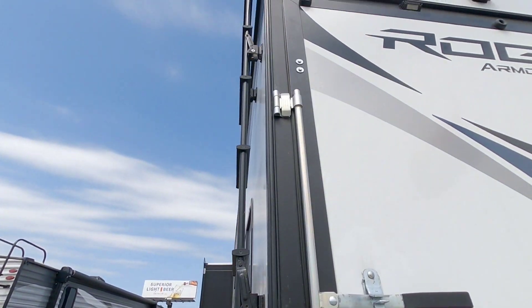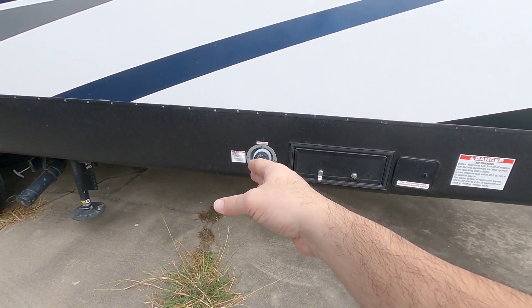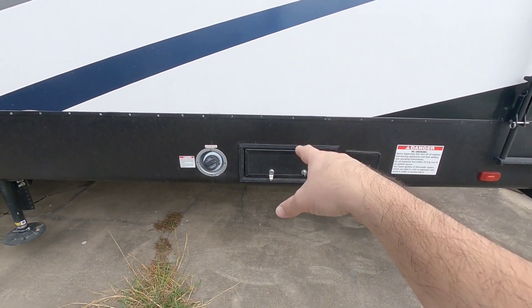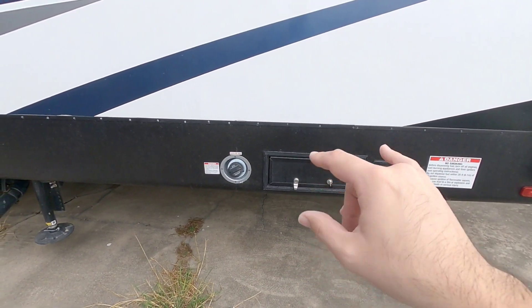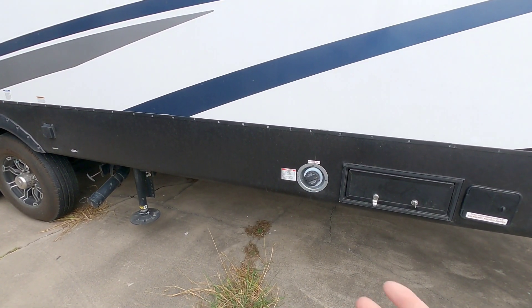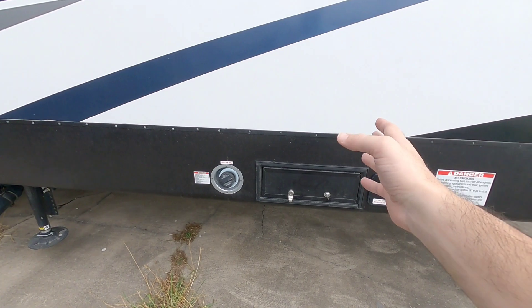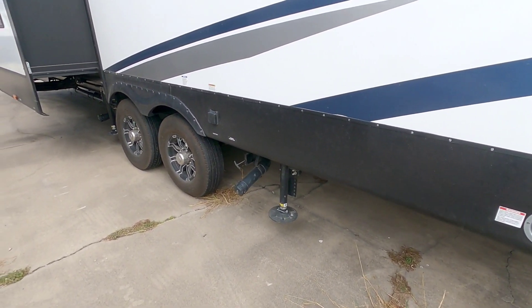You have a nice fold-out ladder coming off the side and on this side you're going to have your fueling station - one for your generator and one for your toys. Both tanks are 30-gallon tanks. So if you just want to run your generator for a longer period of time you could technically use this tank to fill up that tank, which is pretty cool - essentially 60 gallons of fuel on board.